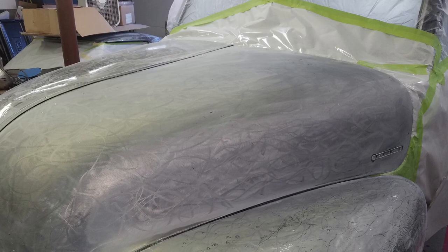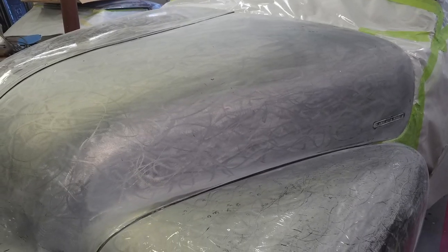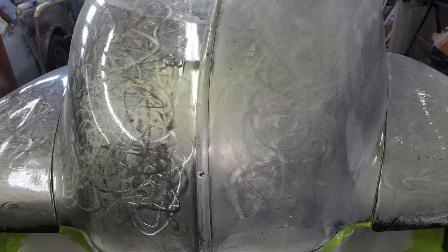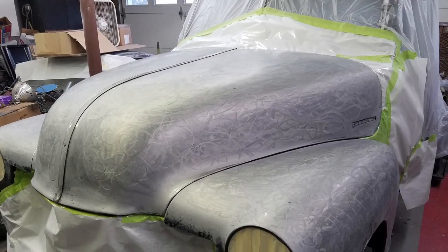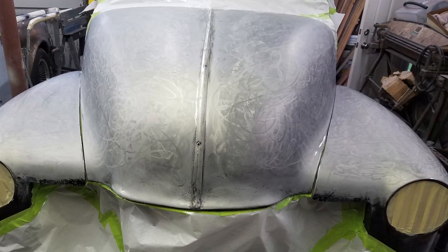Then it was time to sand. I started out with 800 wet, then went to 1000, and tried to get out as much of the grinding pattern as possible so I'd have a nice smooth surface to lay the flames out on. It took a few days, but I finally got it all smoothed out. Then came the best part — laying on the flames.